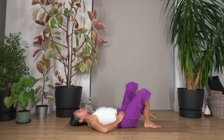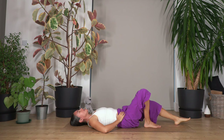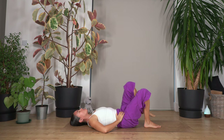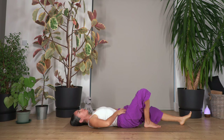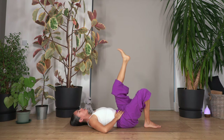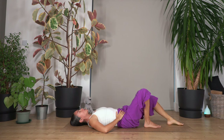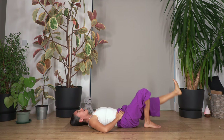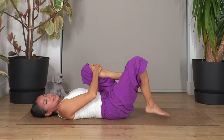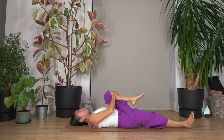Let's go for eight repetitions on the left side, keeping your tummy in throughout. Up and just one more. We bend the knee, squeeze the knee towards your tummy — reclining pigeon pose — and we hold for four breaths, breathe in and breathe out.